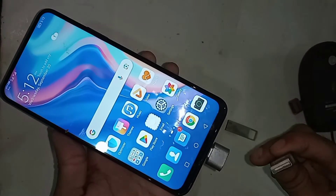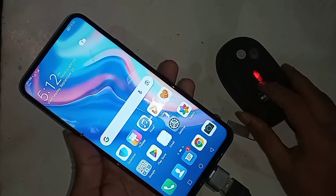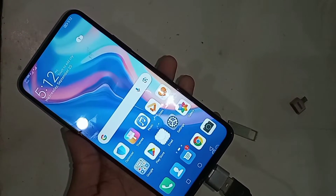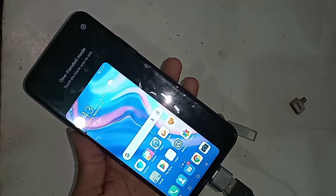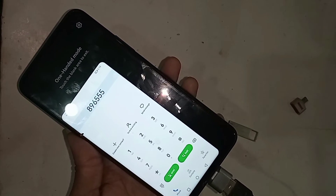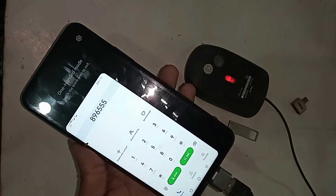If your phone OTG doesn't work, you just plug in this OTG and set up a new OTG on the phone to solve the OTG not working problem. My Huawei Y9 Prime is fully OTG supported and you can use a mouse, pen drive, and memory card. If you found this helpful, please like this video.